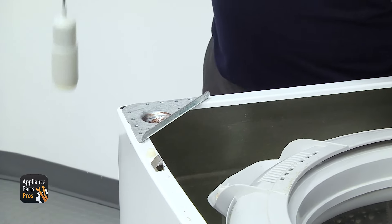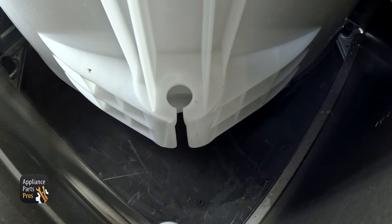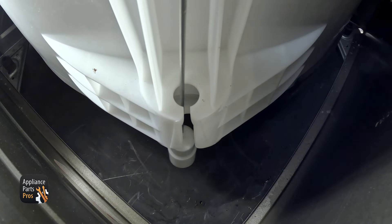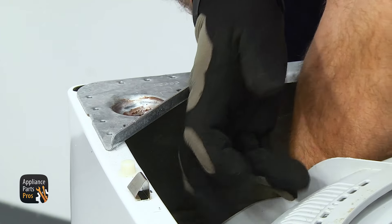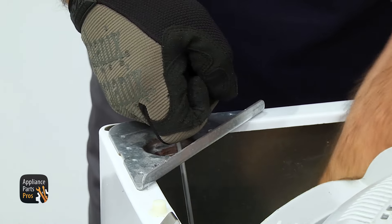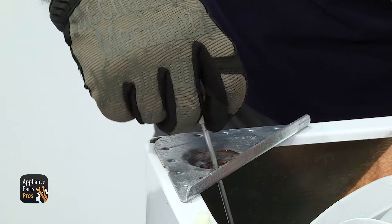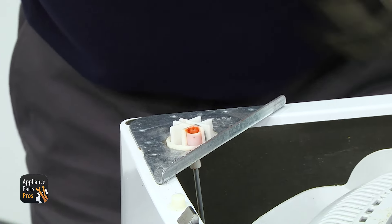To put the new suspension rod in, we're just going to get the tub out of the way. Lower it down into place and put it through the slot in the tub. Lift up on it, grab it, and bring it up through the hole in the cabinet. Then put the ball joint back on. Once you have it on, you can set it in place.